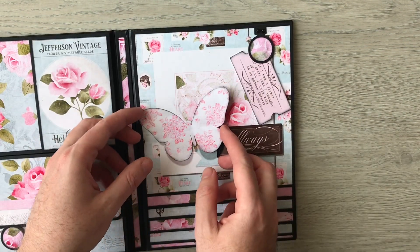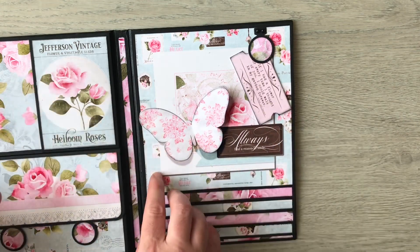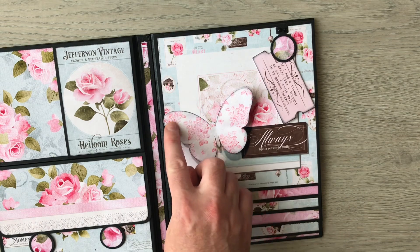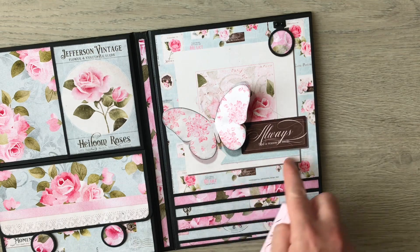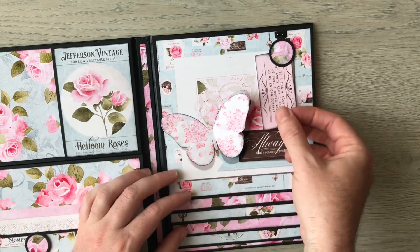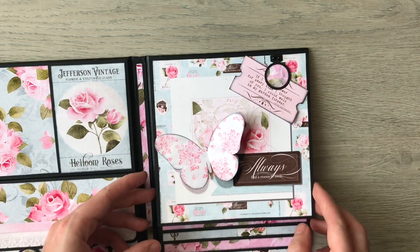Originally I cut this butterfly and was going to just glue down its body and have it 3D, but when I shut my album the left wing was getting caught and I didn't want it to fold. So I actually glued down this half and kept this half loose, and I quite like that now. This whole piece is one image from the kit, layered onto one of the backing papers, with another piece of ephemera just to show our magnetic tuck spot and how it works — just up and click.